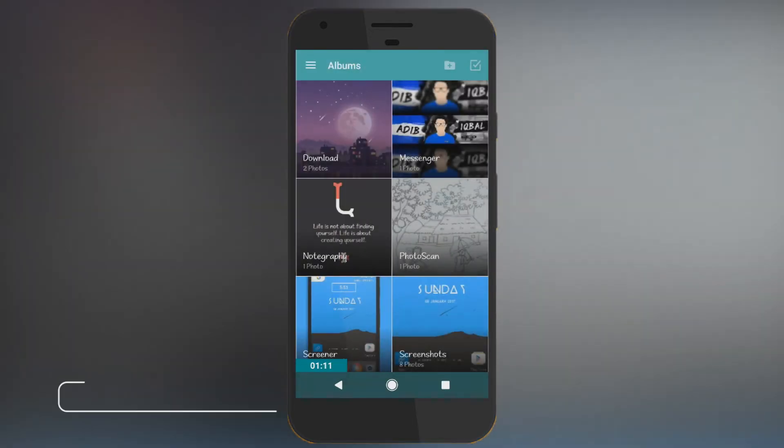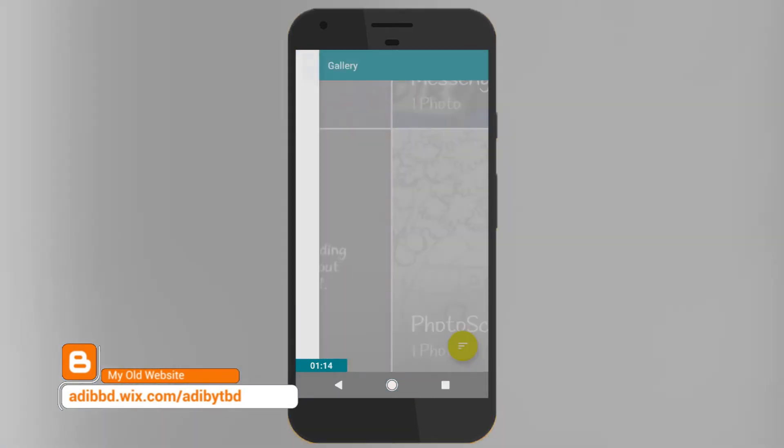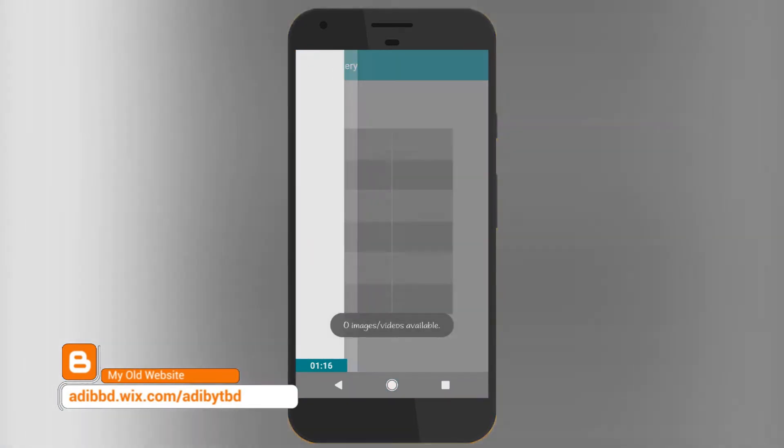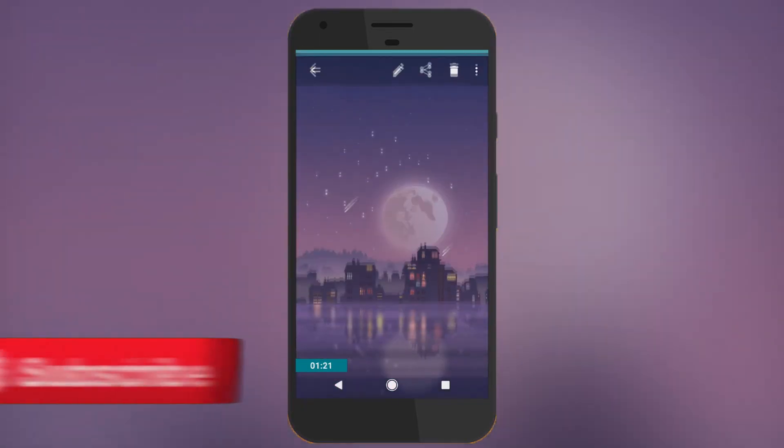Open it up. The first time you open it, it will ask you for permissions — just allow the permissions. So that's it: you have the Motorola gallery up and running on your Android device very easily. You don't need any kind of root or anything for it; it's very simple.